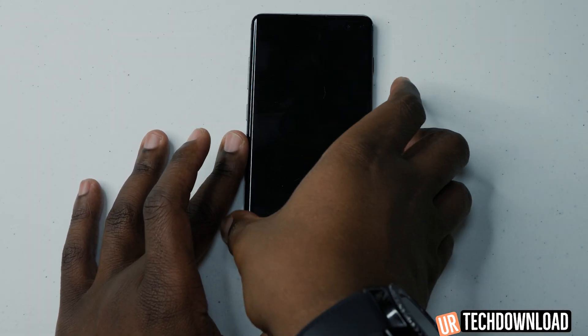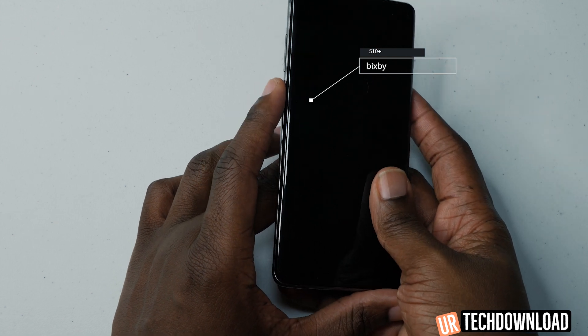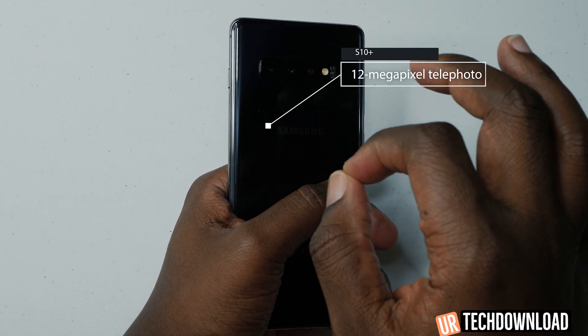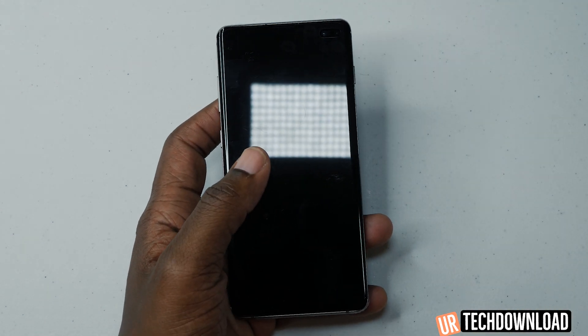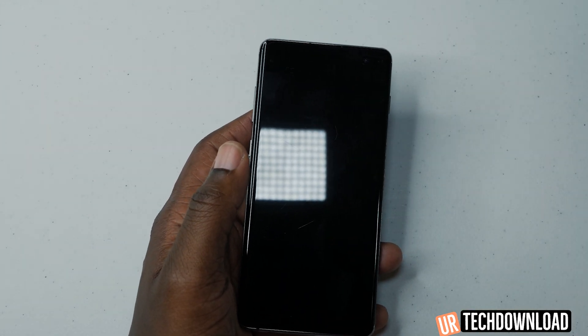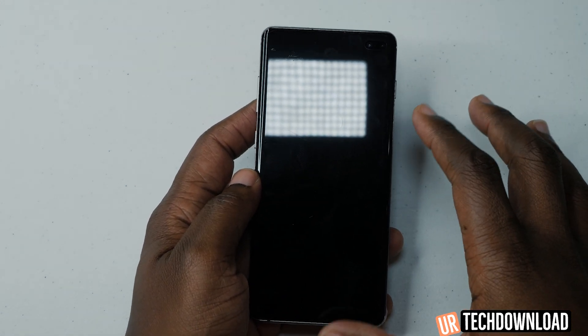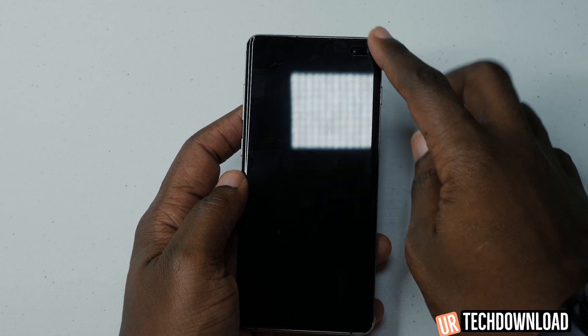It still has the Bixby button on the side, but it can be remapped to do other things — we'll show you that as well. It has a brand new triple camera setup and some really cool security features. It has expandable storage, night mode, gesture navigation, and it is also water resistant with that brand new infinity display that goes from top to bottom with a camera cut-out instead of a notch.